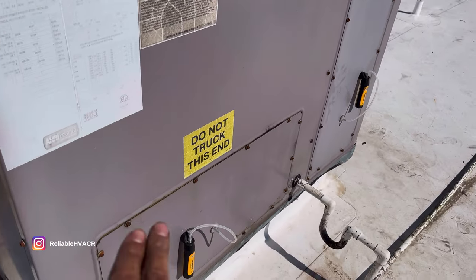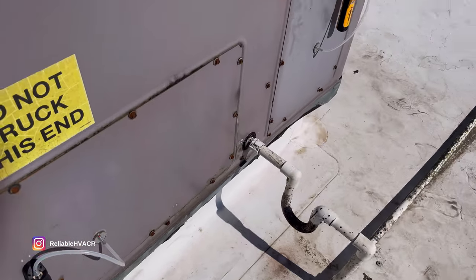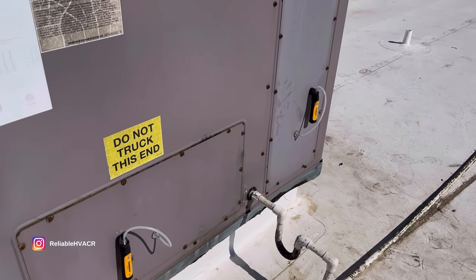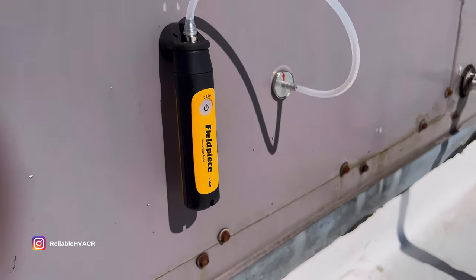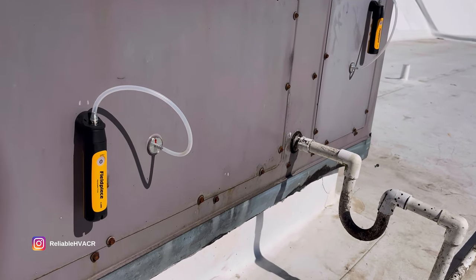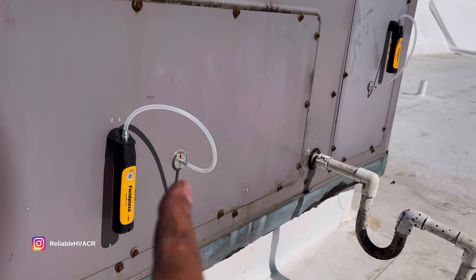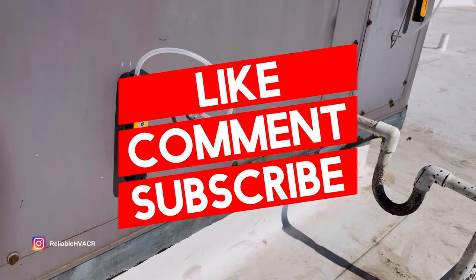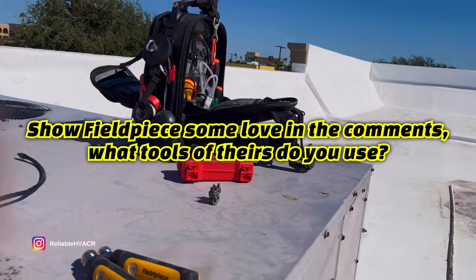All you've got to do is throw these in the duct, check across the filter, check across the coil — really check any area of the duct you need to. You'll get your readings and a better idea of what you need to do. Thanks again, FilePiece — love these things and I highly recommend them. It's good to have a new tool pack. Heat season's coming up and you want to get your manometers. These are just cool — I love all their wireless stuff. I have their pressure probes and everything that goes in that bag.